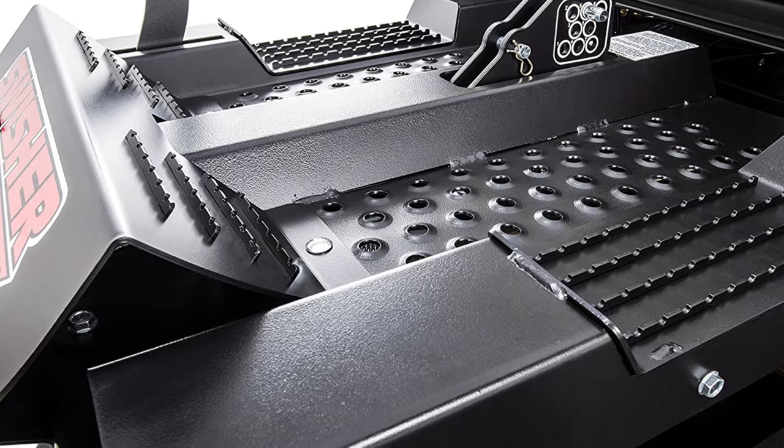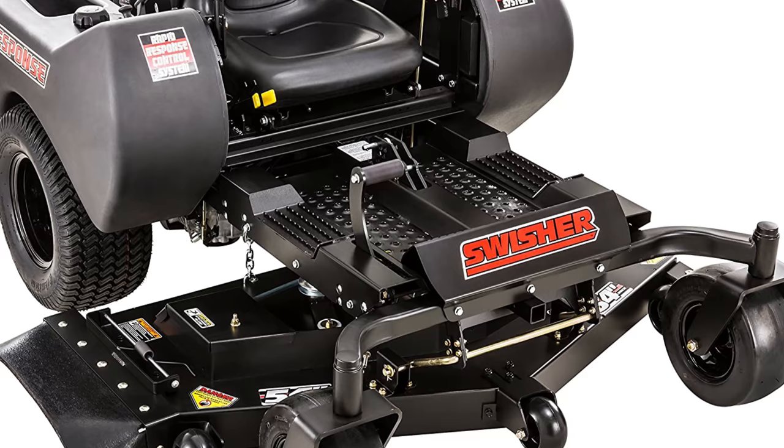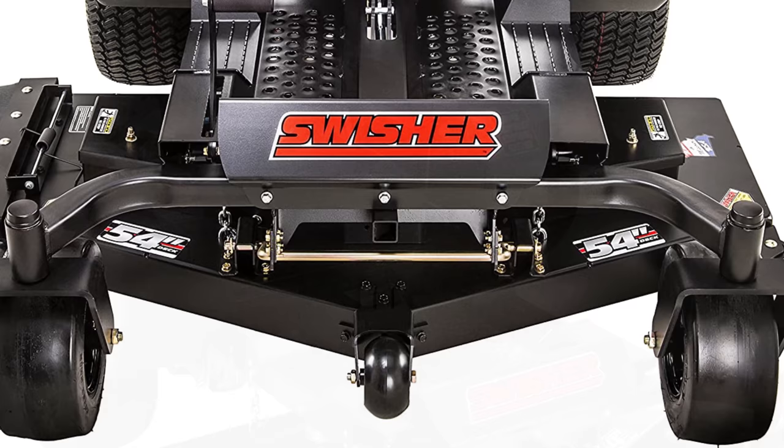Its 54-inch cutting deck allows you to mow over flat terrain with obstacles. Its high-back adjustable seat with armrest provides user comfort, while the cup holder ensures you stay hydrated on hot summer days.